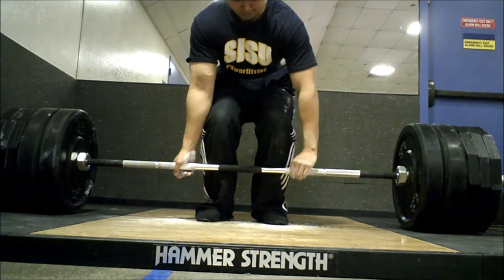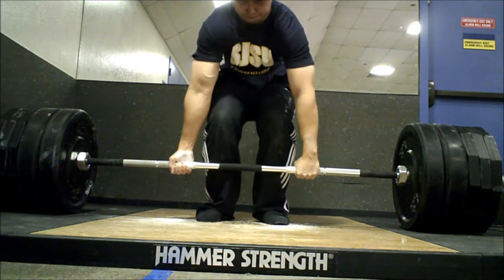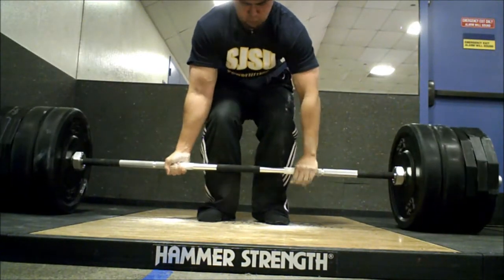My buddy Zach is telling me to get my hips lower, but the way I deadlift with conventional is I like to keep my hips high. So I feel like it's a trade-off — if I get my hips lower, I get more out of the suit, but at the same time I'm losing strength in my conventional deadlift.